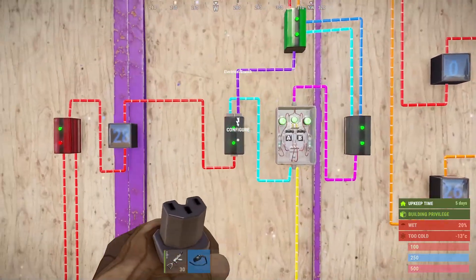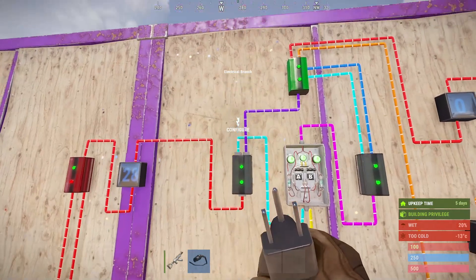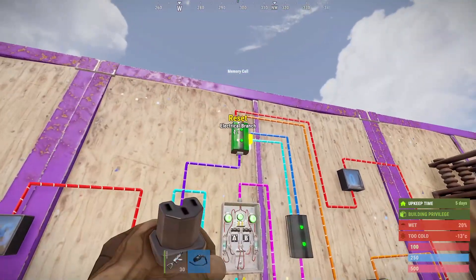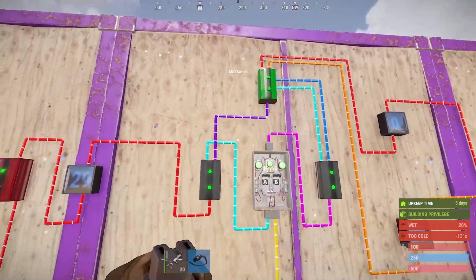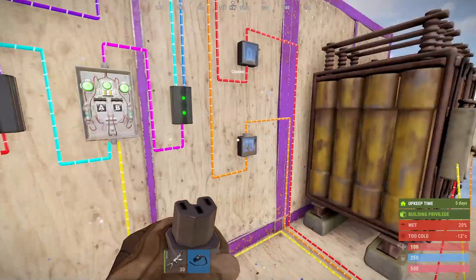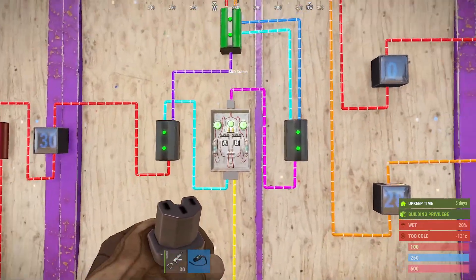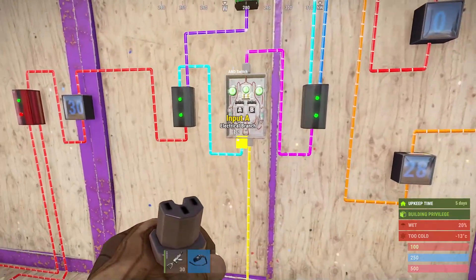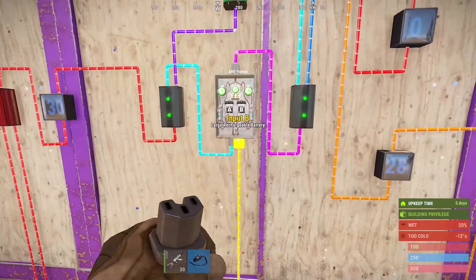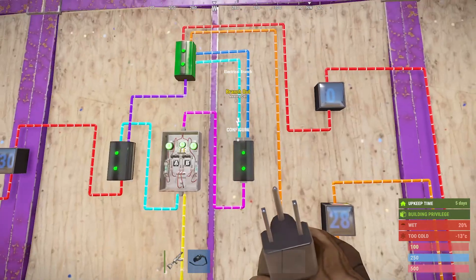I've included counters just so you can see how it works. This branch we set to two, then run the left-hand side around to the AND switch, and then the other side you run up to the memory cell. This then connects to the fully charged output, so that then sends a signal through if both of these are positive. On this one we set to one.